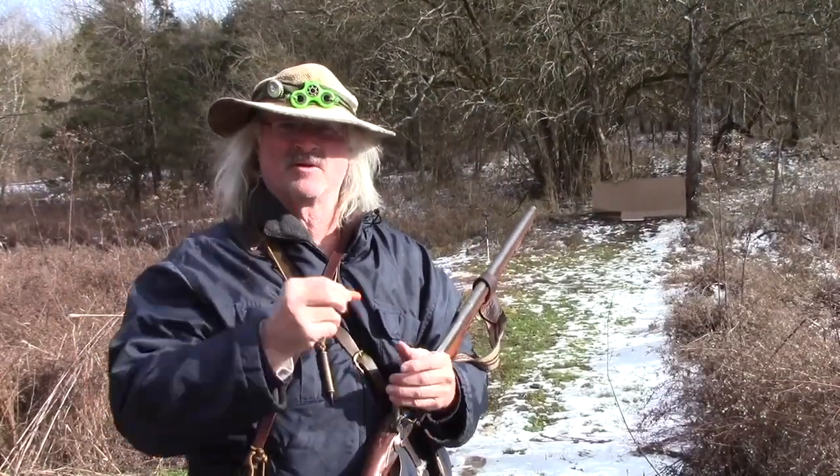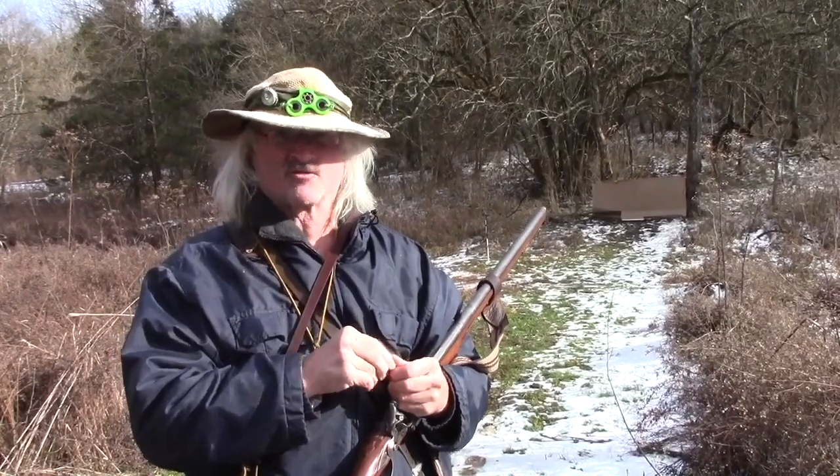I want to remind everybody, ear and eye protection is strongly recommended. If you're brand new to black powder shooting, that's kind of the reason I like to put these videos together — to hopefully entertain people who shoot all the time and also give a little bit of knowledge to the brand new shooters.